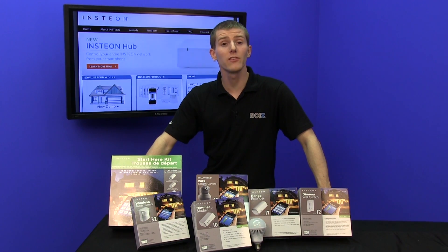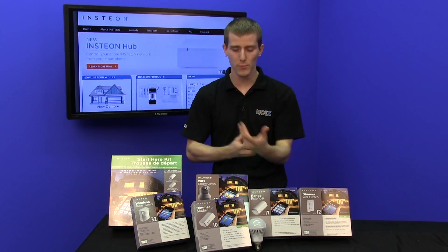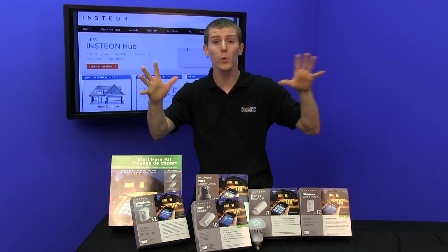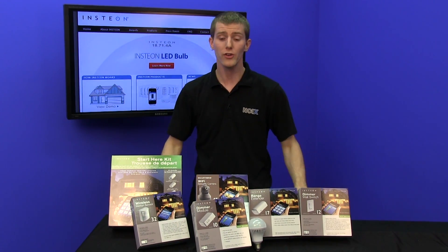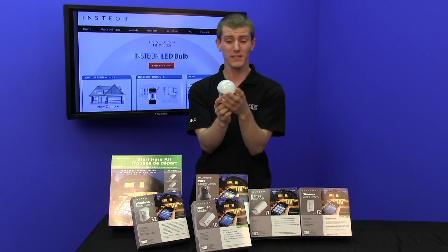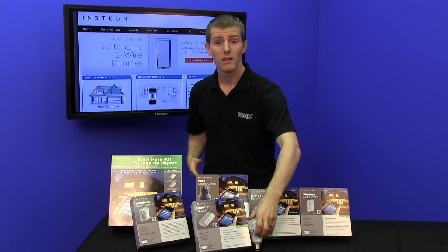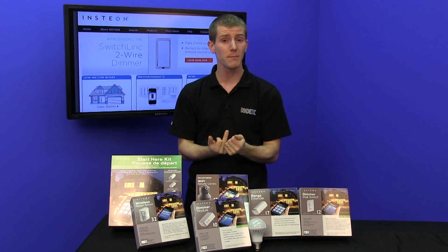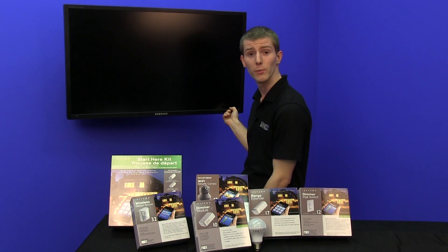Really, this kind of stuff comes down to the individual. If the idea of having a space age home where you control everything from your phone, and remotes, and little consoles, and you set up rules for walking into different rooms, and timers, and all that kind of stuff appeals to you, you're going to love this stuff. A high technology light bulb — there hasn't been anything more exciting about a light bulb since the light bulb! It's not for everyone, though. There is a cost involved, there is a setup involved, and for some people they just prefer the simplicity of a switch.